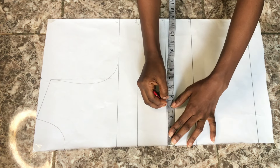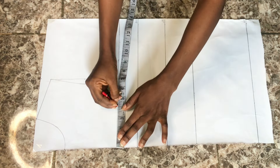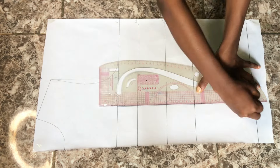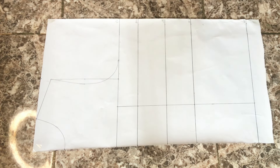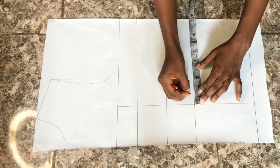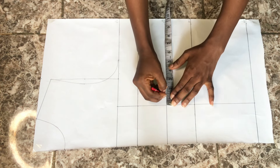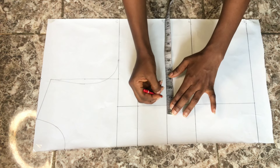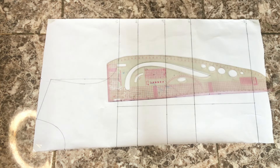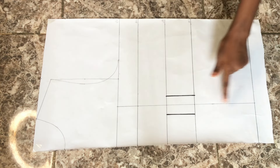The next thing is to take half of my nipple-to-nipple measurement, which is 4 inches. I'm taking the 4 inches on the blouse length, on the waistline, on the under bust line, on the bust line, and on the chest line, then connecting all the dots into a straight line. After that, I'll take in my darts — on the waistline I'm taking one inch on both sides of the straight line, and on the under bust line I'll repeat the same thing.